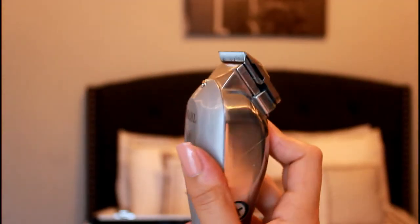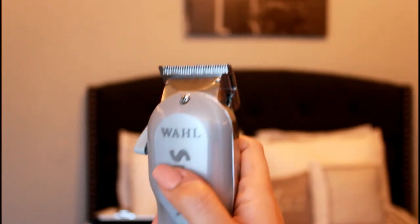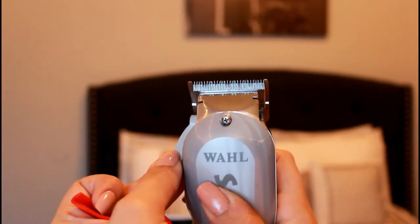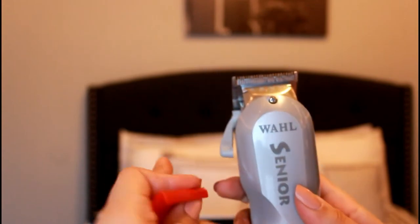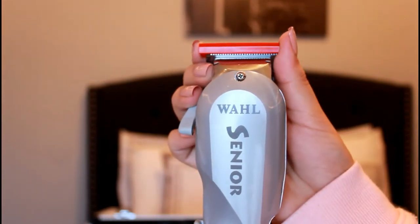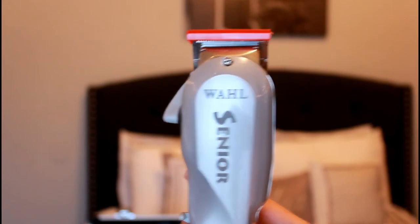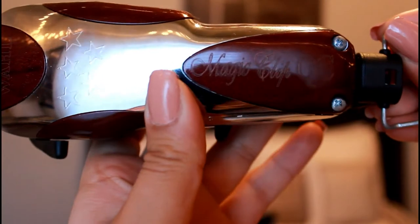These are the Wahl Seniors. I didn't have these clippers first, but these are the Senior ones and I definitely recommend you guys get these for a beginner. They're really heavy — built like tanks — but they work really really well.